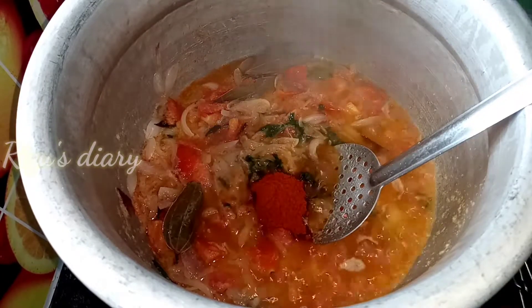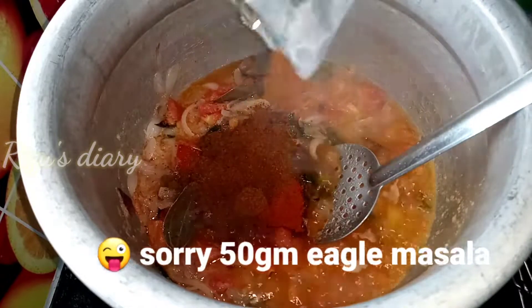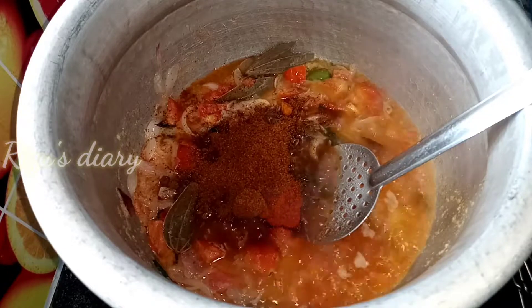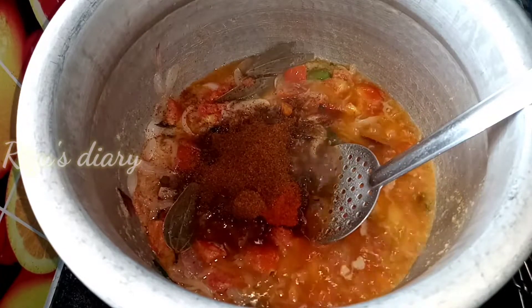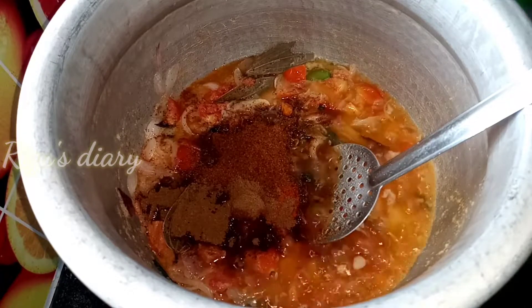I will add salt and sauce in the middle. Now I will add 50ml of the sauce. Add 1 spoon of the sauce. Put this sauce in.